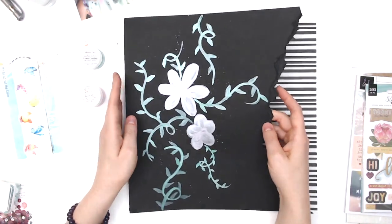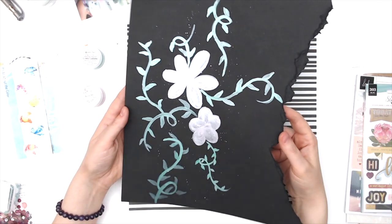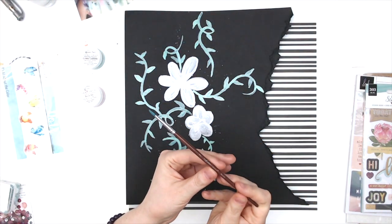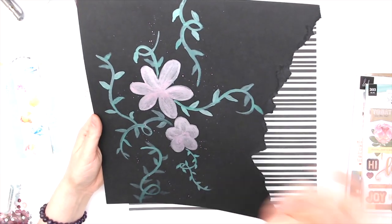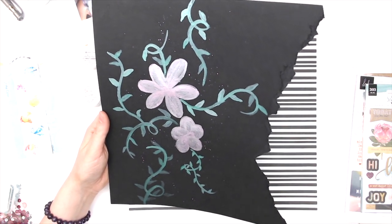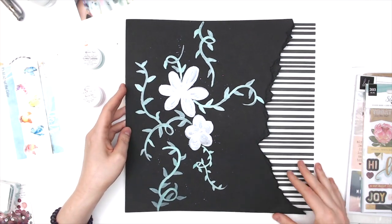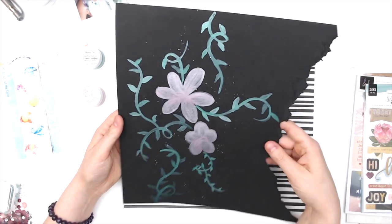I wanted to demonstrate how well the Shimmers paints paint even on dark backgrounds. This is a black piece of cardstock and all I did was use a regular little size two round paintbrush and just freehand made some flowers and some little branches. I added some leaves and then some splatter. I did rip this part off because I'm planning on using this paper as a background, and I thought it would be a cool effect.